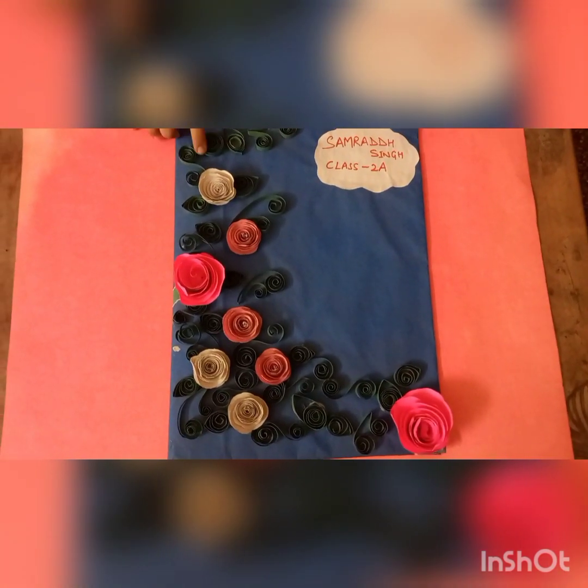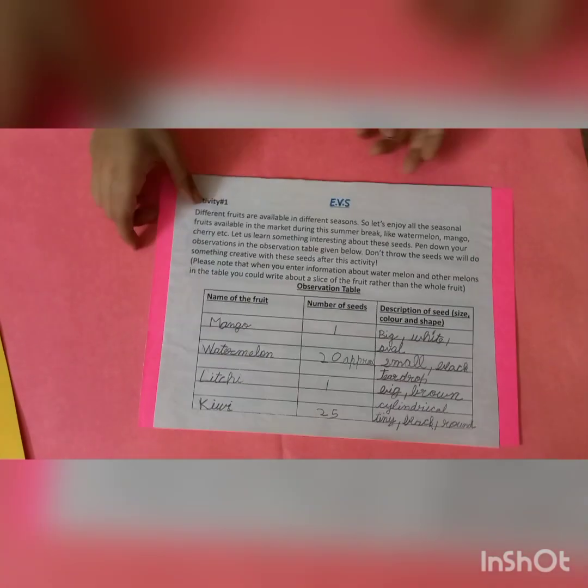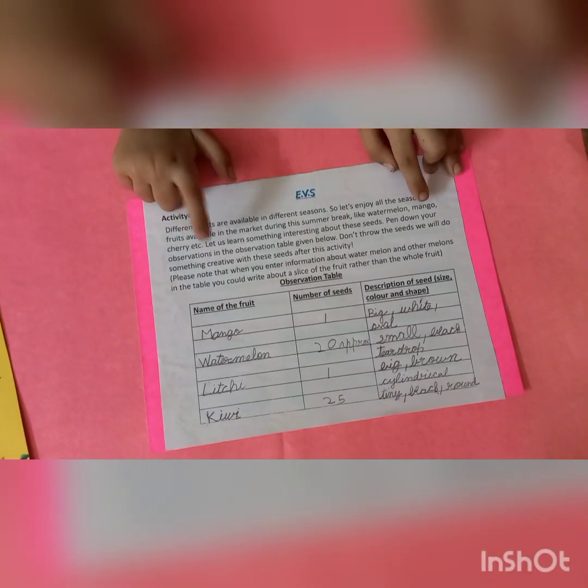This is my project file. In previous, I have done two activities. In Activity 1, I have observed seasonal fruits — their size, color and shape. After that, I have written my observations in my observation table. See my observation table.